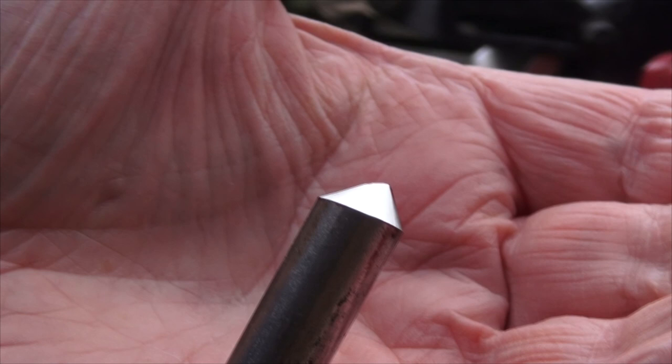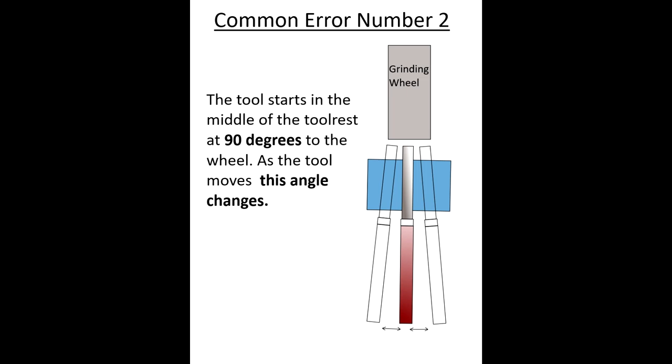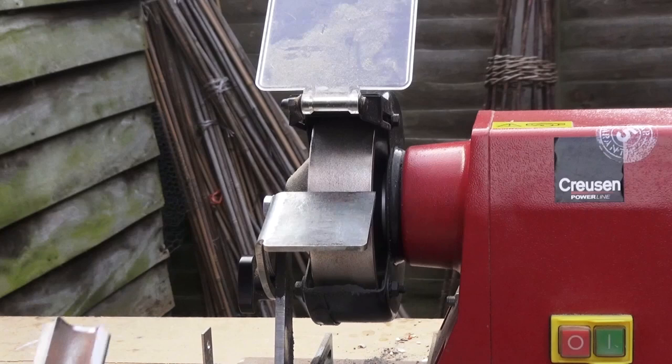The tool starts out at 90 degrees to the stone, but as you move the tool the angle changes. To overcome this problem, strap a pencil to the tool and any deviation in the 90 degree angle will be immediately apparent.